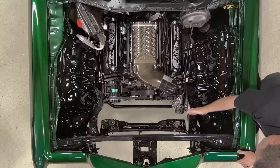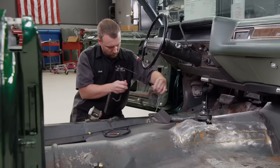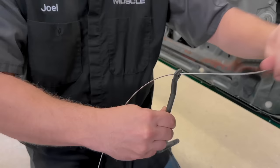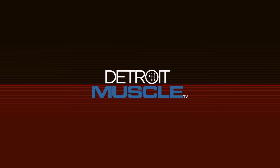You're watching Power Nation. Today on Detroit Muscle, Joel and I show you how to cool things down and up your horsepower in just a few simple steps. Plus we do some wire work and demystify mechanical throttle assembly.